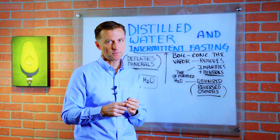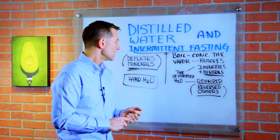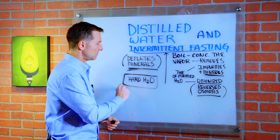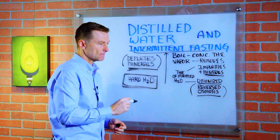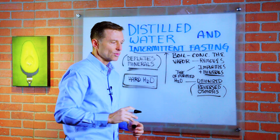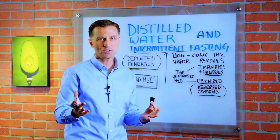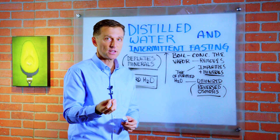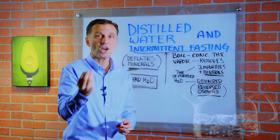So the best water to consume when you're doing fasting is spring water, well water, or hard water, which is full of minerals like calcium and magnesium. Growing up in Wisconsin, we had some incredible well water — we didn't even have to filter it at all. We just drank it right from the tap. It's loaded with calcium, specifically calcium bicarbonate, which absorbs like a rocket ship.